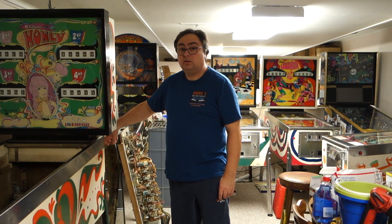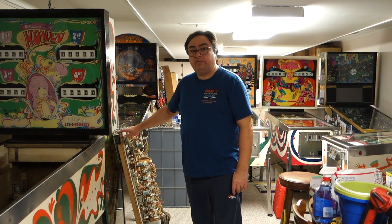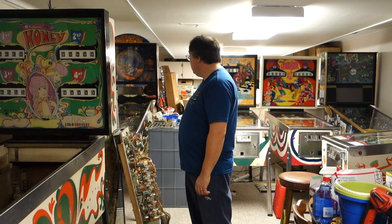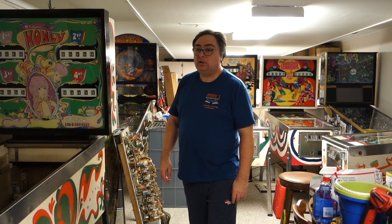Right here is a Gottlieb Preview — needs a full refurb. This is a playfield out of the Honey. I have a Williams Hurricane right there; there isn't really too much with that, just a good cleaning and a shopping. We'll get a video on that one.